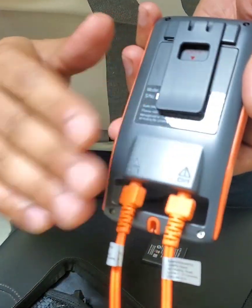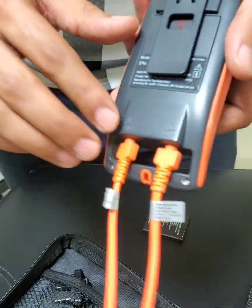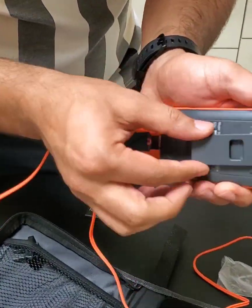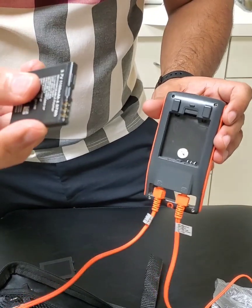It doesn't matter which one you put into which — they're both the same thing. But there is a channel 1 and a channel 2. Next, you're going to take the battery out. You pop it down and it slides right out, then you pop it open and put your rechargeable battery in here.